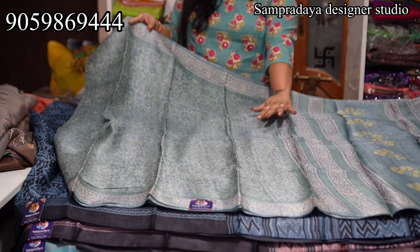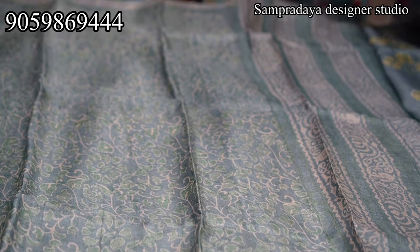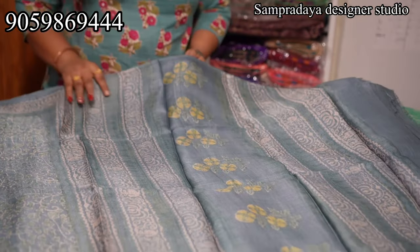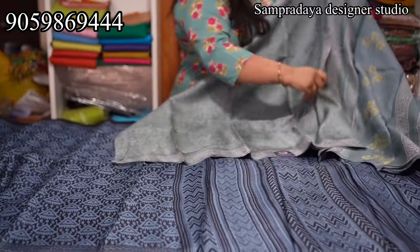The saree has a digital print. This is the pallu, and this is the plain blouse. These are semi-polished. Take a screenshot and send it to us on Sampradaya Designer Studio. ₹7,150 is the price with 5% off and free shipping all over India.